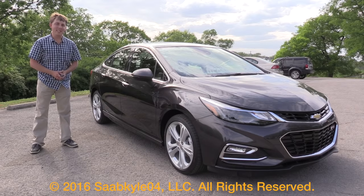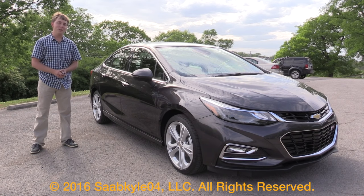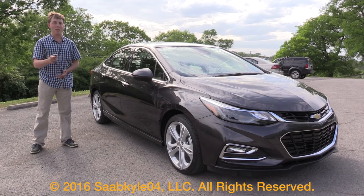Well everyone, I hope you enjoyed the in-depth look at the all-new 2016 Chevrolet Cruze. Be sure to stay tuned next time — there's always a lot more where that came from. Take care, everyone.